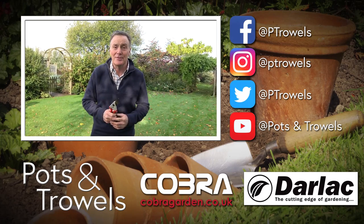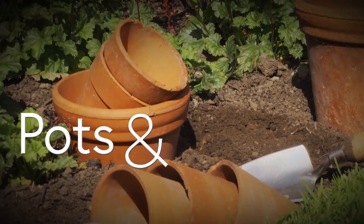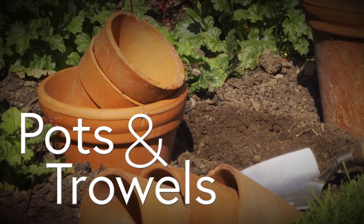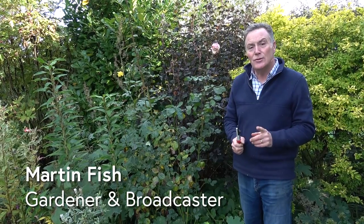It's autumn pruning today on Pots and Trowels, so join me for a wander around the garden to see what to do. Hello and welcome to Pots and Trowels. One of the things I'm often asked at this time of the year is whether you should give roses an autumn prune.